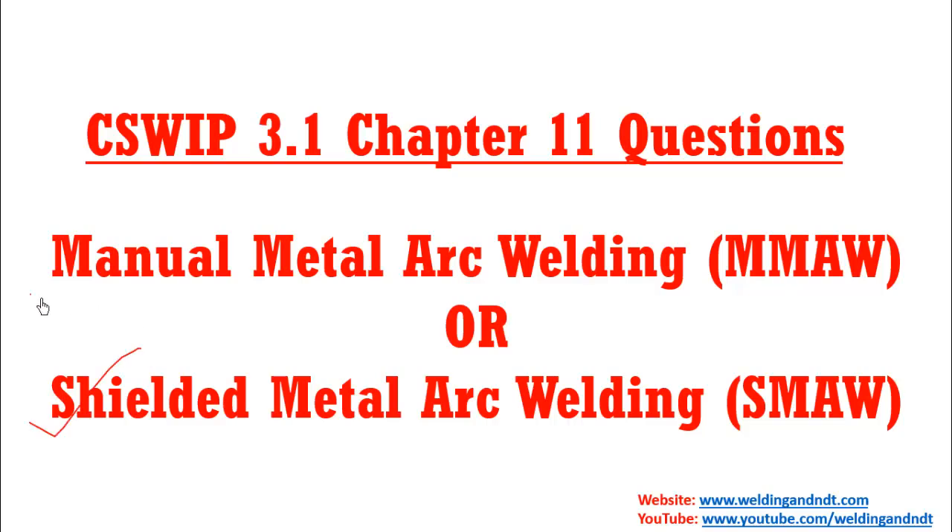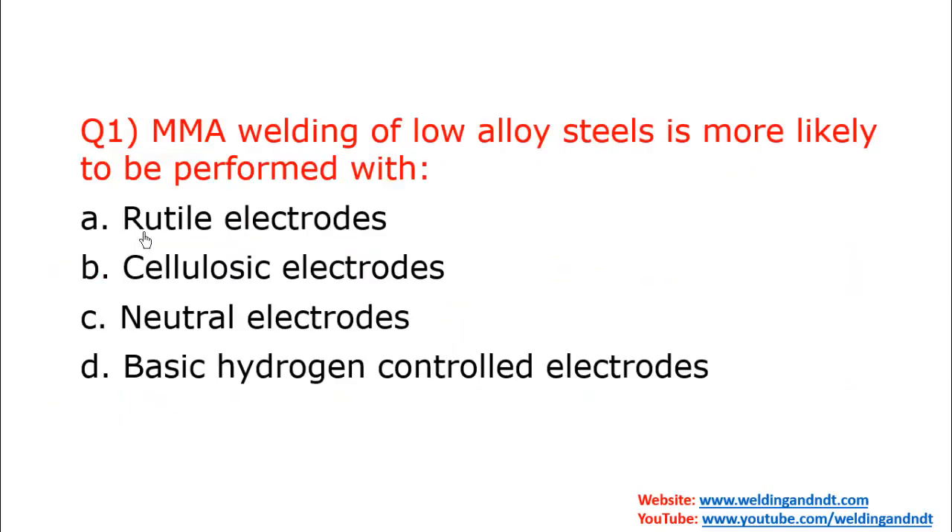Shielded metal arc welding is also known as manual metal arc welding. Our first question is: MMAW or manual metal arc welding of low alloy steels is more likely to be performed with which most preferred electrodes for low alloy steel?